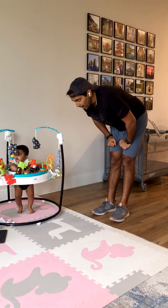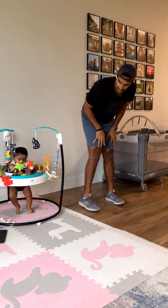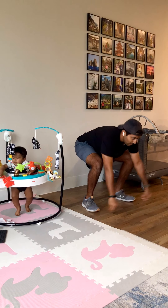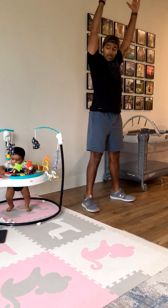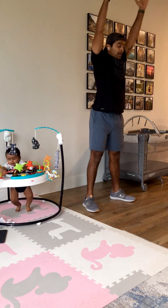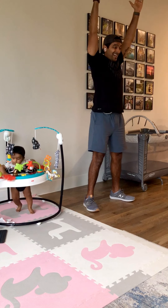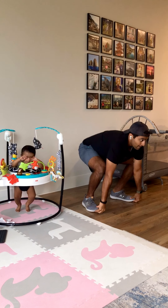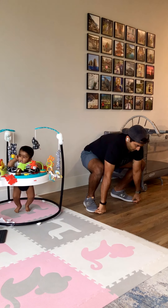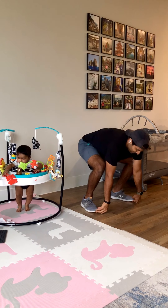All right, squats to overheads. It's important on this one to keep your heels grounded. That's the toughest thing here.